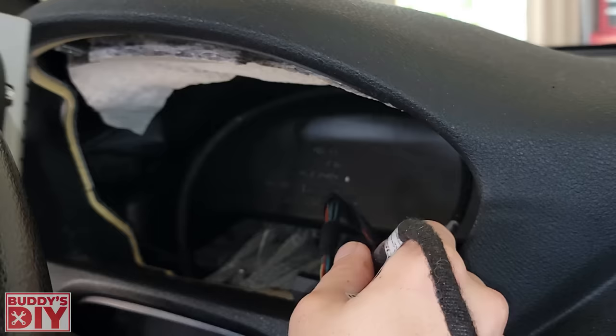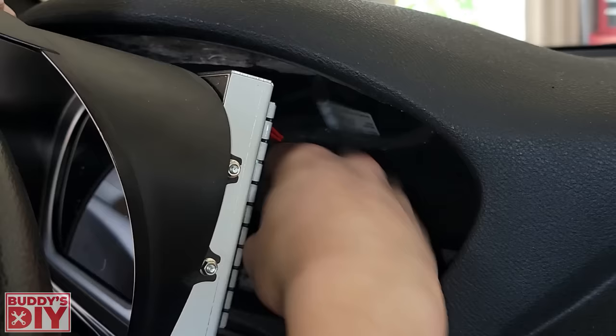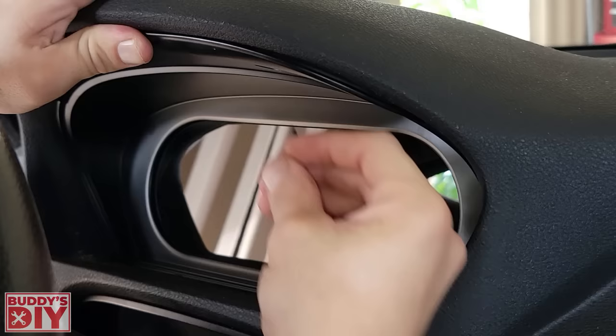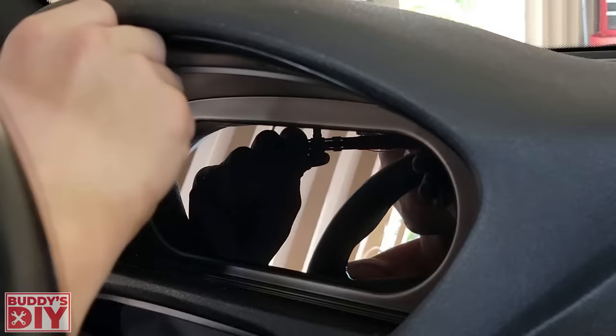Now we take our unit, get it positioned, hook up the button control harness, then hook up the main wiring harness — hear the click, push everything back as far as we can, slide this bad boy in. Then we go in and put in the last two screws to hold the instrument cover and tighten those down. Now that everything is plugged back in and hooked up, we can go ahead and reconnect the battery.